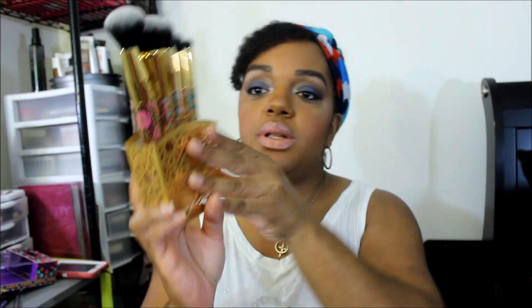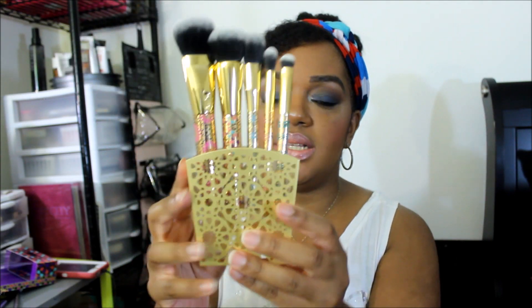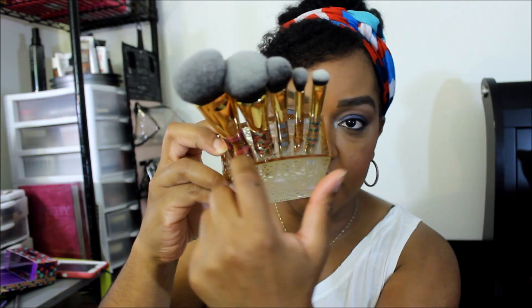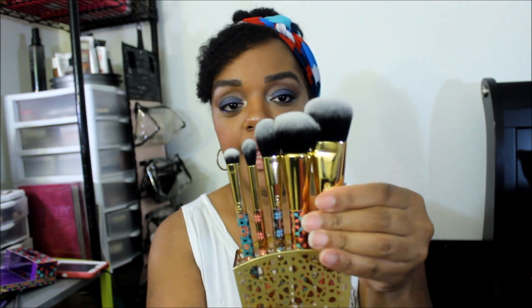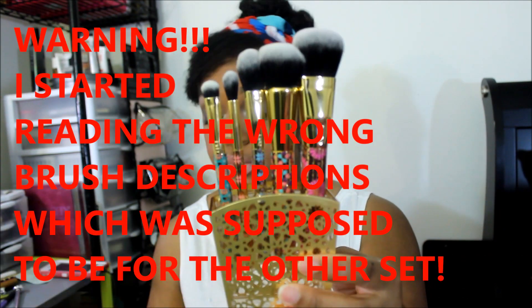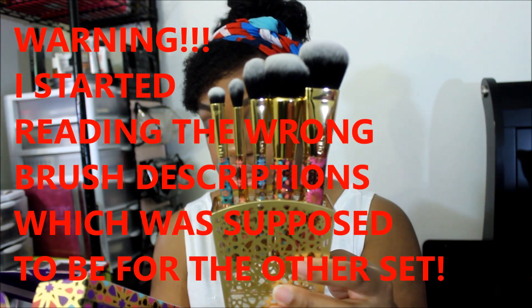This is what the case looks like — it's kind of like a gold casing with a clear plastic piece that holds the brushes inside. It does not have a bottom; the bottom is clear too. So I don't know what else you can use this for if you take out the plastic. Anyway, this is what the brushes look like, and I'm going to let you know what Tarte describes each brush as.